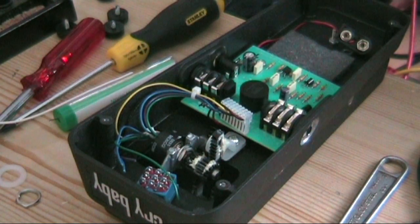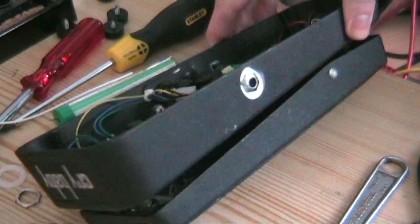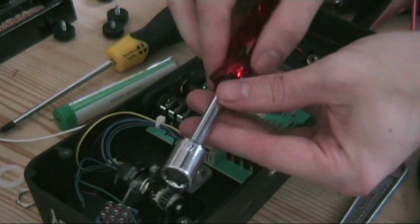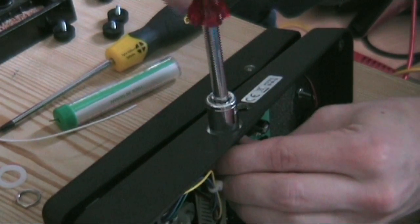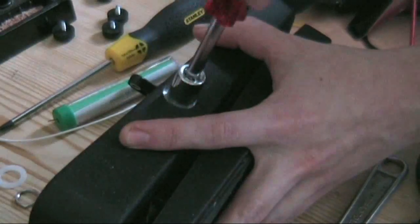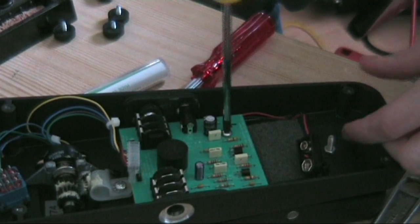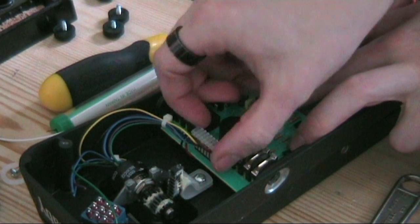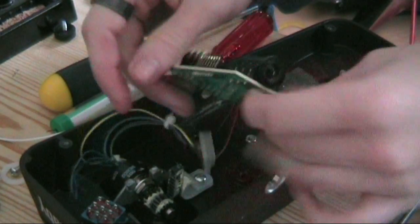Before I start soldering any wires to it, I need to take the circuit board off because there are some modifications to the board we need to make for this to work. The first thing to do is use the socket to take out the input and outputs — I've got my 7/16 socket for that. The circuit board is also held on by a screw just behind this capacitor, so I'll take that off. These cables are held by a little retainer clip that just pulls out, and then the whole circuit board can come away.